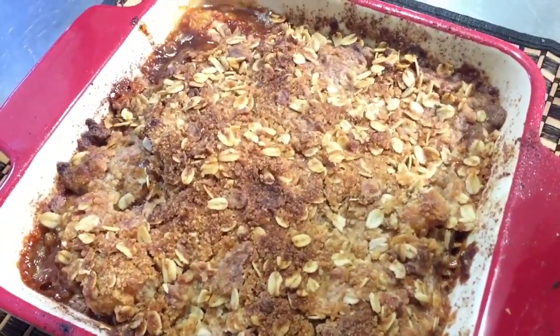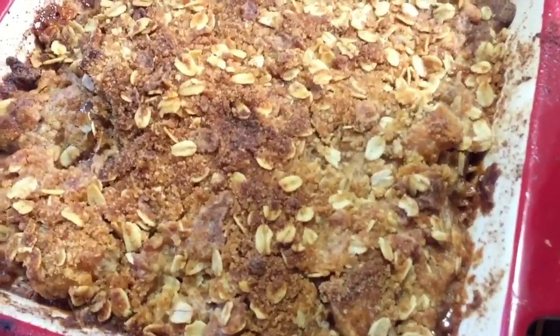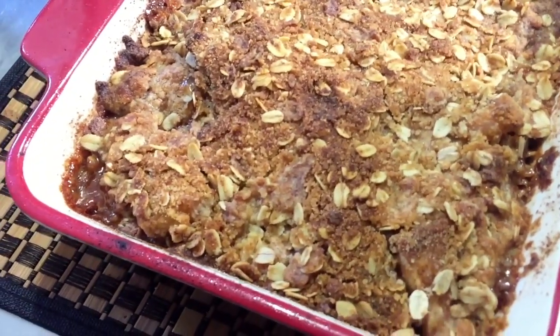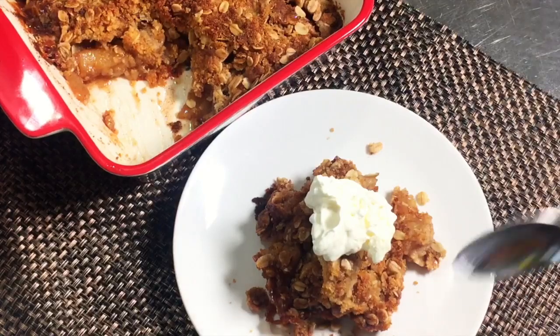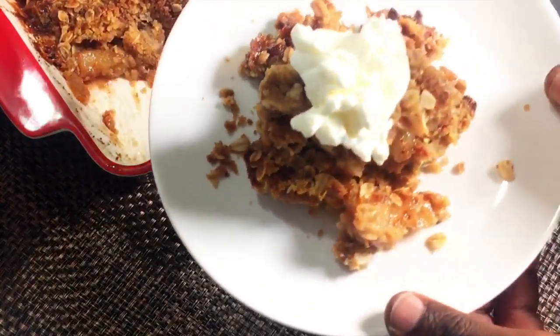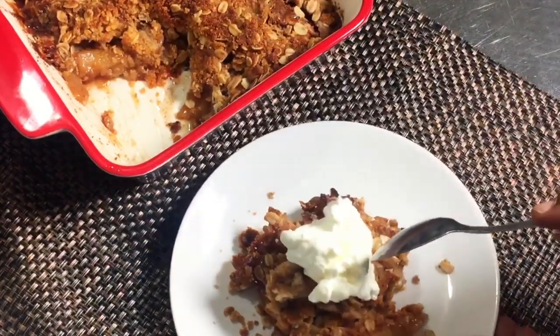I just pulled this out of the oven — it's been 45 minutes and look how beautiful and bubbly brown it is. It smells so good. I'm gonna let this cool a bit before serving. Here is our apple crisp with some homemade whipped cream on top — it's a beautiful golden brown. Let's give this a taste, I can't wait to dig in!